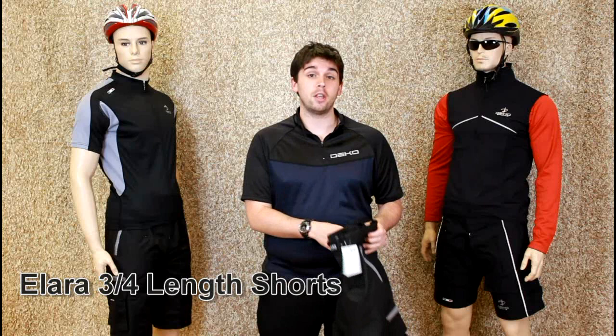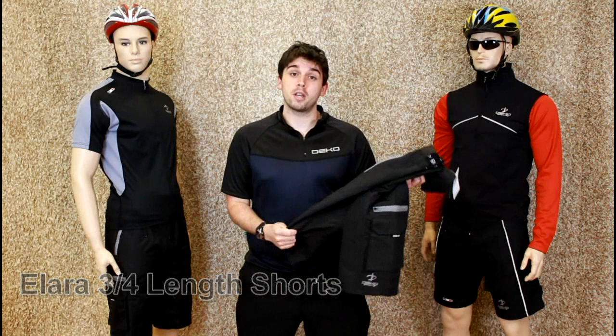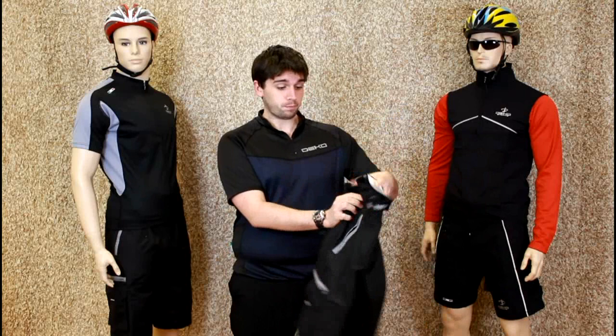Hello there, my name's Tim, and I'm here to talk to you about Deco, the three quarter length Alara shorts. The outer short is made from a Taslan polyester fiber, which is extremely durable and very water resistant as well.